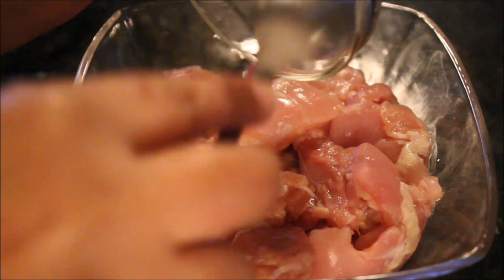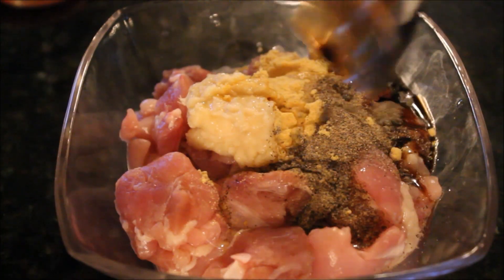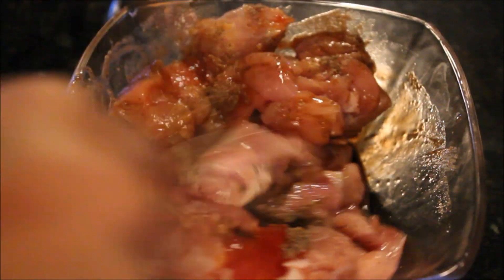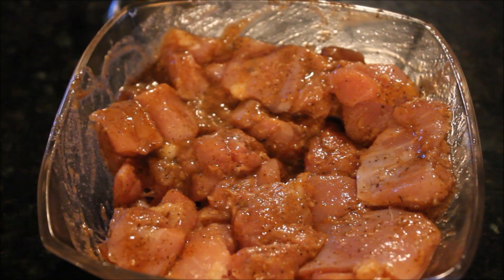First we marinate chicken with ginger and garlic paste. Then add our seasoning: salt, black pepper, mustard powder, vinegar, soy sauce and ketchup. Mix until all the seasoning is completely combined with your chicken.